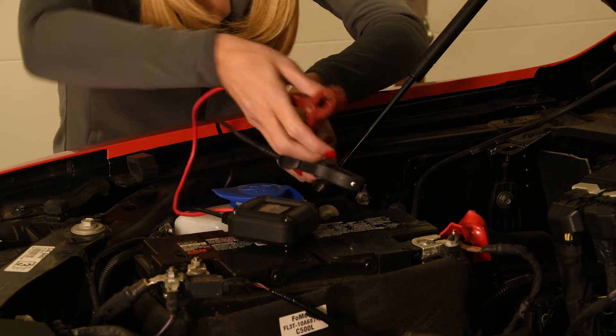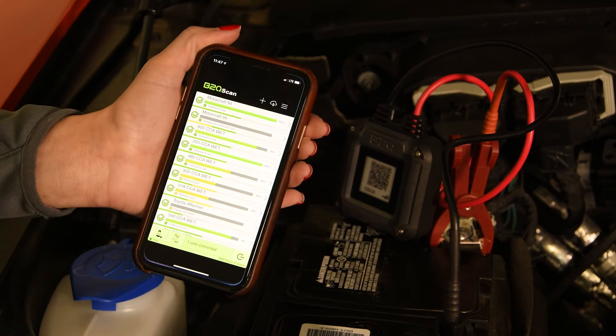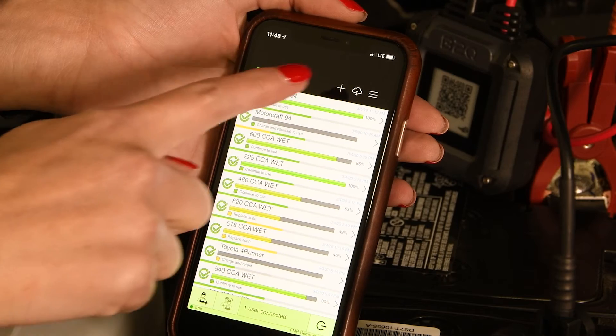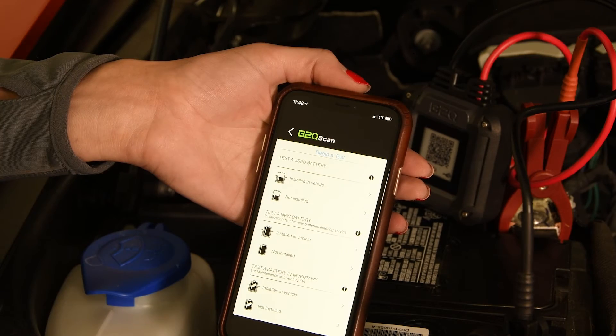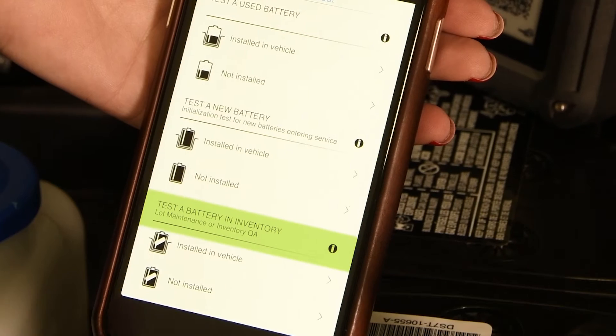Now let's see how quick and easy this process is. First, hook up the tester to the battery. Second, open the B2Q scan app and push the plus test icon. Choose from three categories: use battery, new battery, or battery in inventory.